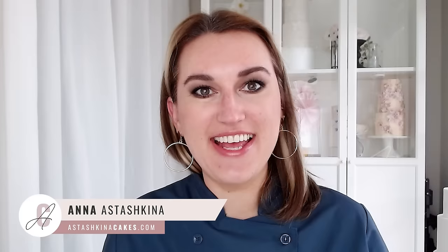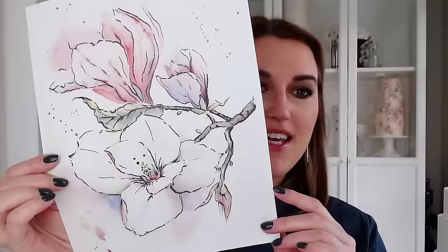Welcome back to my channel. My name is Anna and on this channel I teach courses on how to create modern flowers and beautiful cake decorations using wafer paper. Today I wanted to show a different way to use wafer paper, because I came across a watercolor painting of magnolia flowers on Pinterest and thought why not paint on wafer paper — so that's what I'm going to do today.